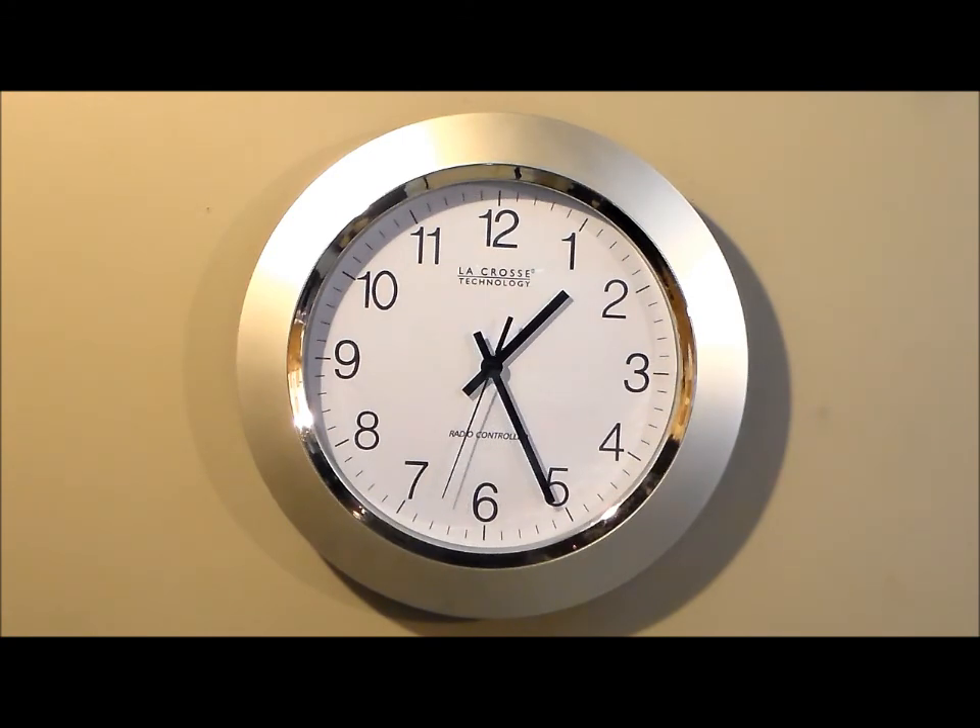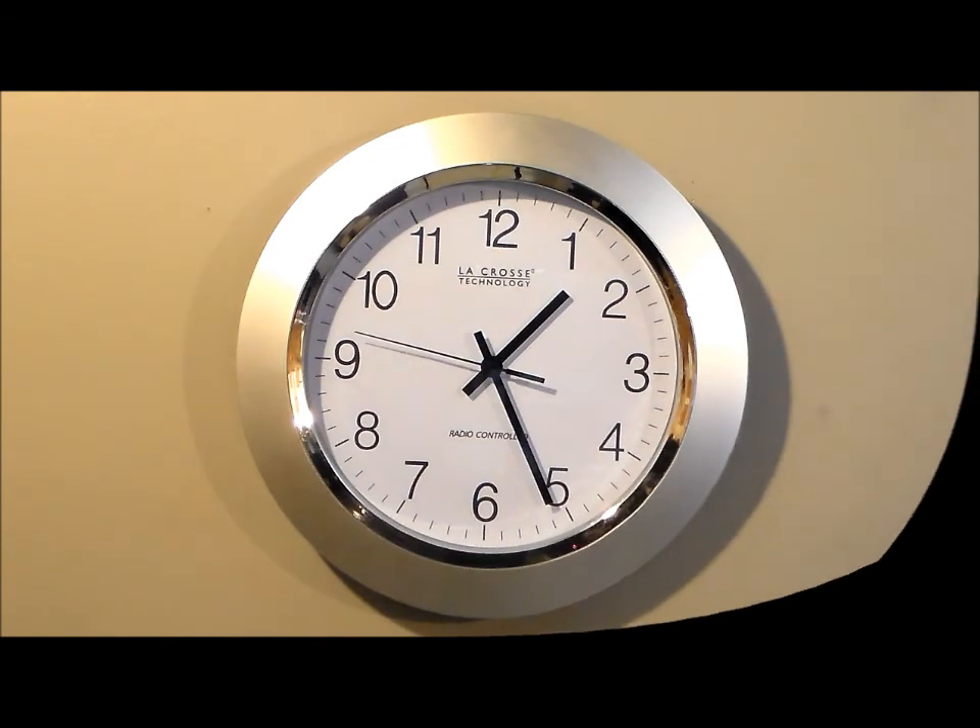It does have an on/off option for daylight savings time and four different time zone settings. I like the quality of this clock, I like the color of this clock — quality by LaCrosse.